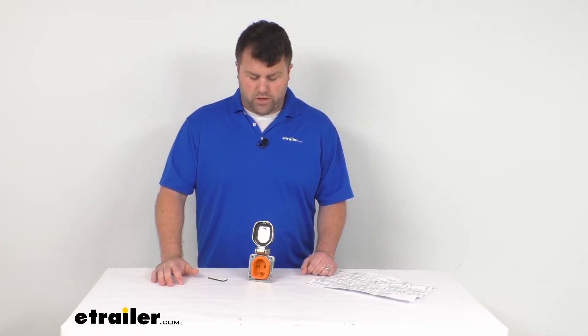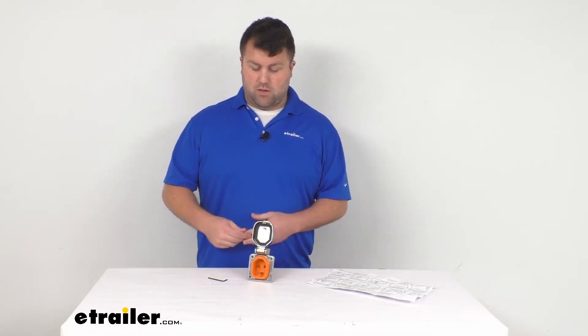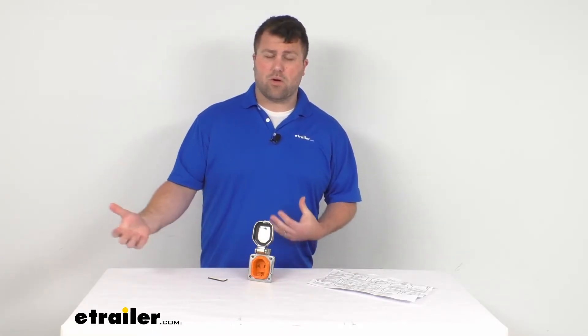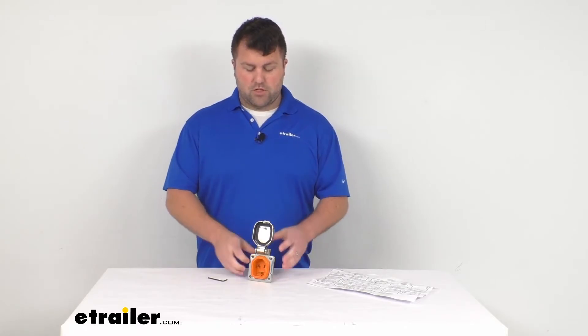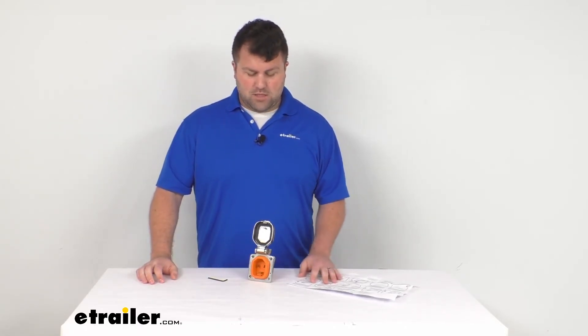We have several options available for you here at eTrailer.com, so you might want to look into some of our kit options where you get the plug and the cord together. But if you are just needing a replacement, this is going to do a great job for you. So that's going to complete our look for today. Again, I'm Michael with eTrailer.com. Thanks for watching.